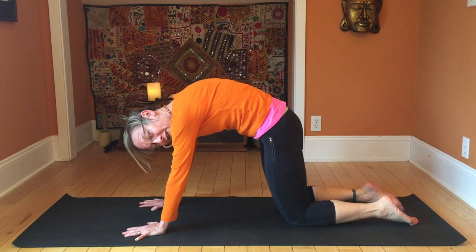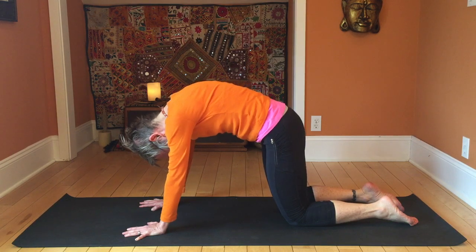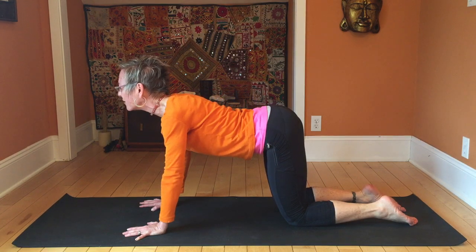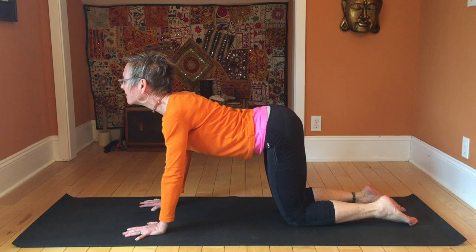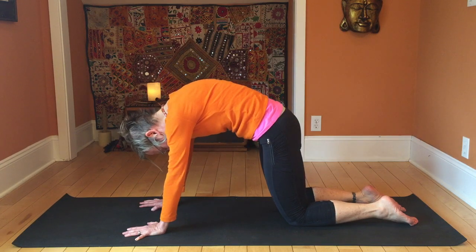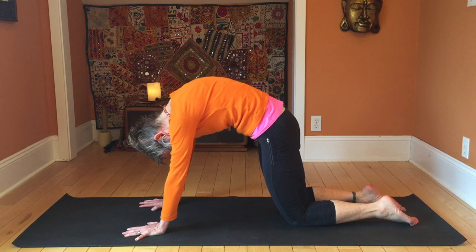You want to spread your shoulder blades here. Then on your inhale, drop the belly and let the tailbone lift, and lift your head up to the sky. Then exhale and round the back — spread those shoulder blades nice and wide.